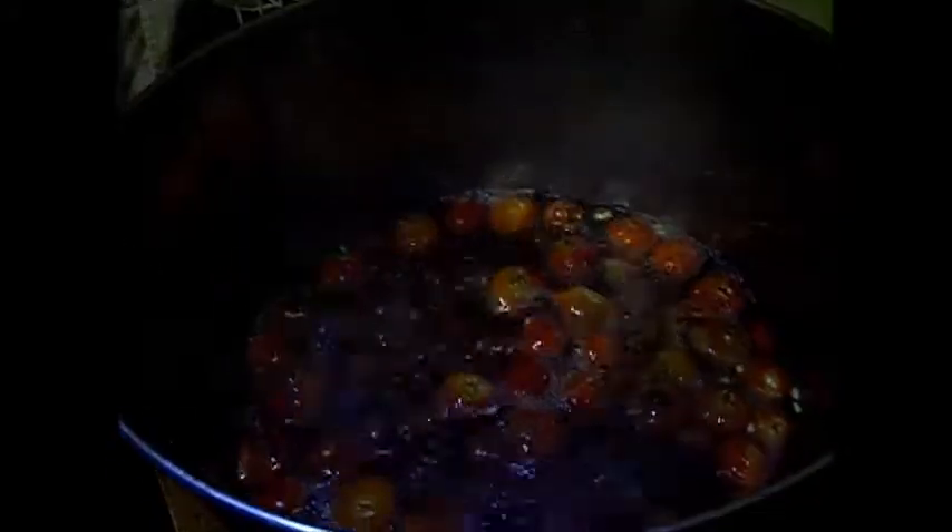Now what I'm going to do is cover them with hot water and then place them on the stove and boil them for an hour. I've got it to a boil now after about 10 minutes, and now I'm going to turn the heat down so it simmers for approximately an hour.